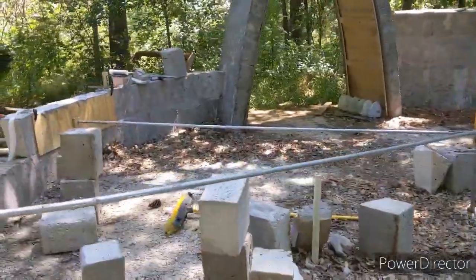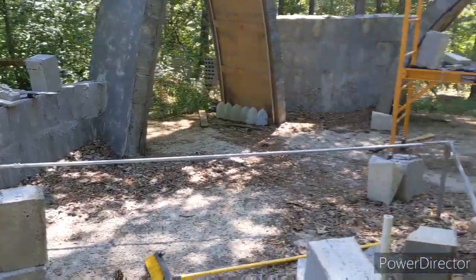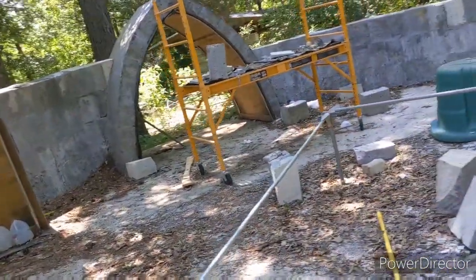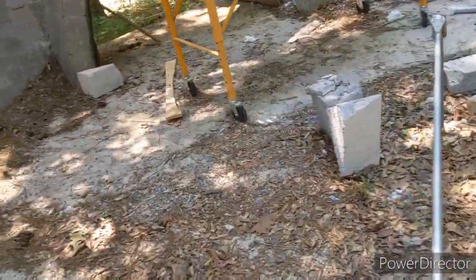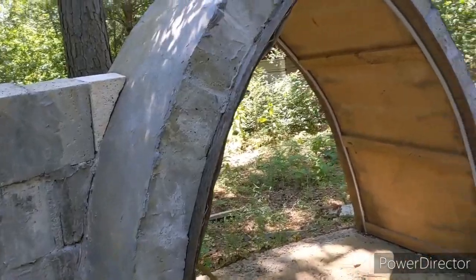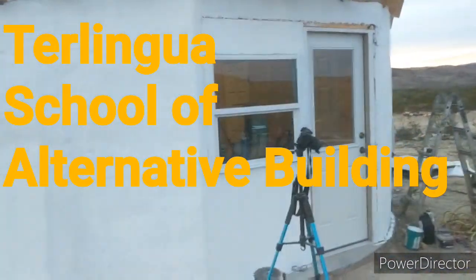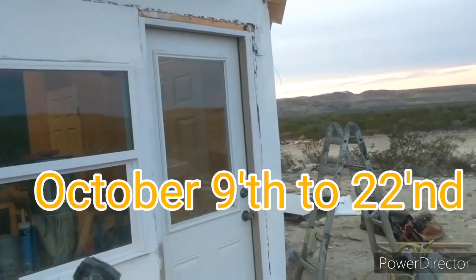Over here we've even molded a section where we can pour in place. For anyone who wants the absolute most complete building experience, I want to invite you to come out to the Terlingua School of Alternative Building in October as well — it'll be the most complete building workshop of the year.